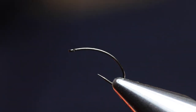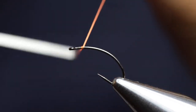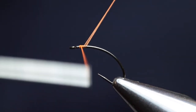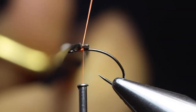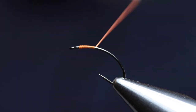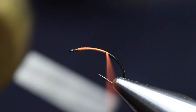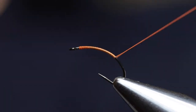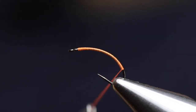The thread I'm using is Danville 70 denier Fly Master 6-0, waxed, in the color fluorescent orange. I attach the thread to the hook just behind the eye and with a couple of locking wraps I secure the thread. I then cut off the excess and flatten the thread. I like to run the thread back and open it every now and then just to create a solid thread base for our materials to sit on, running all the way back to about a point there.